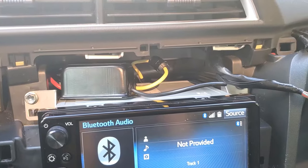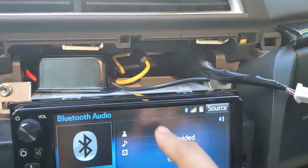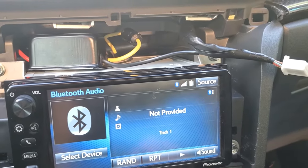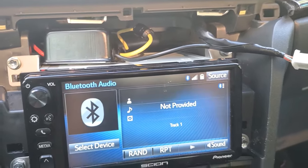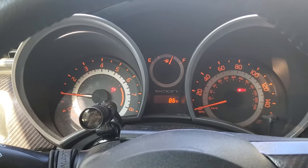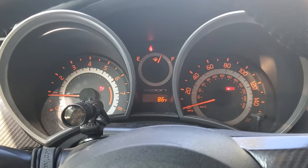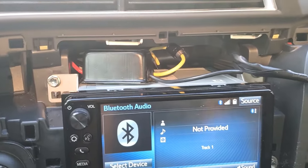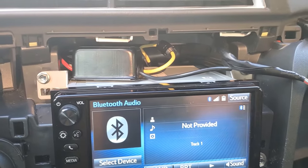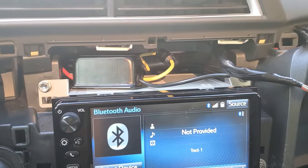Everything is hooked up. I've added a ferrite core magnet to the output, and another one just before the harness goes into the back of the head unit — this time around not just the battery power wires but the ignition wire as well. I don't really hear anything with the car running. Let's give it a little gas. It's super faint — barely noticeable now. I'm the type of person who can hear a CRT monitor, so you might not even hear it. As soon as the car is moving I don't think I'll be able to hear it at all.